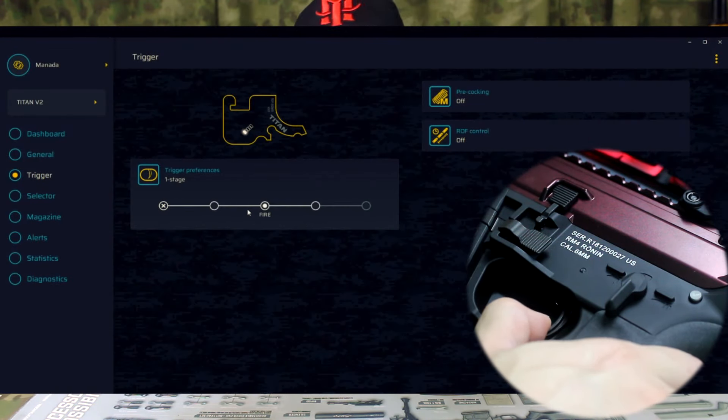Na parte de cima, trilho Picatinny desde a ponta da arma até a parte de trás. Uma massa e uma alça rebatíveis. Cuidado na hora de levantar isso aqui porque prende o dedo — eu prendi o dedo de novo, como nos últimos vídeos também.